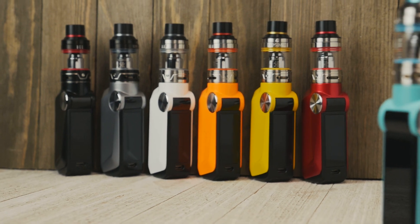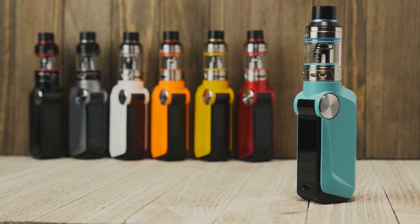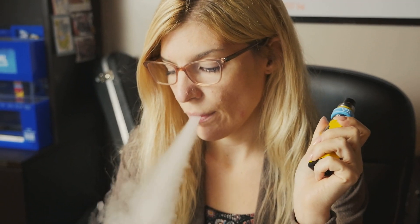The Mojo is available in seven different colors, although my favorite is this 50s-inspired surf blue. You don't have to make a statement with your vape setup, but if you're looking to stand out from the crowd, the Mojo can definitely do that.